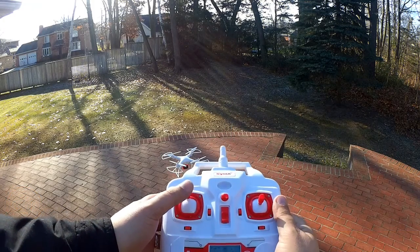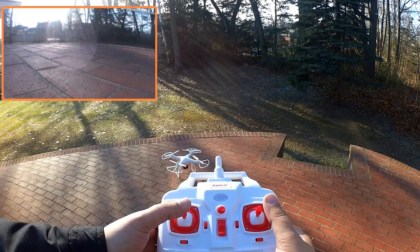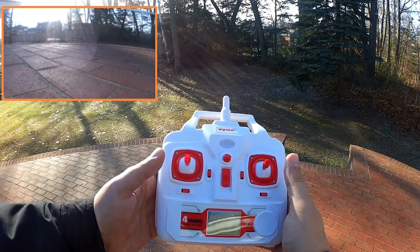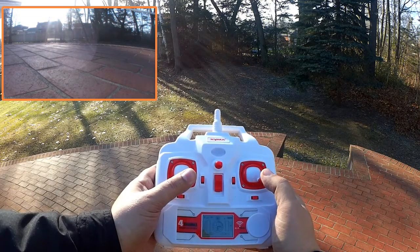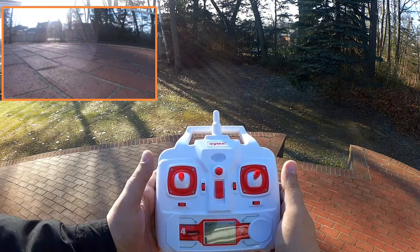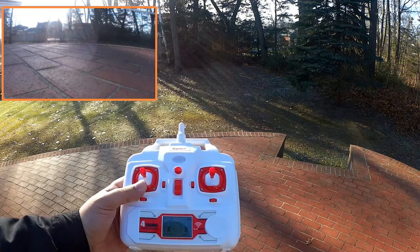I've got the power on and I'm going to bind the unit. Found it down here — we lock in the headless mode. You can maybe see the quad flashing. Now I've locked in headless mode and it's flashing, so let's try to take it for a flight.